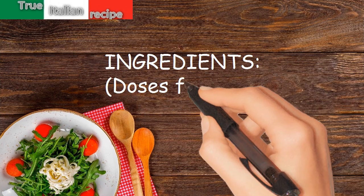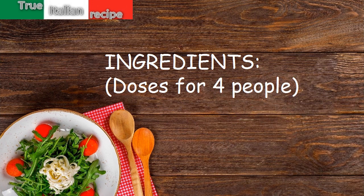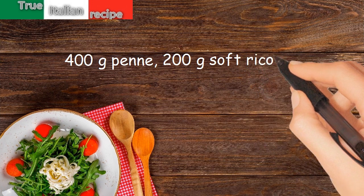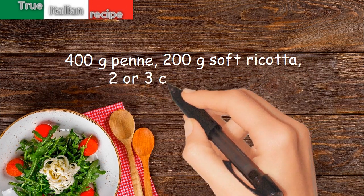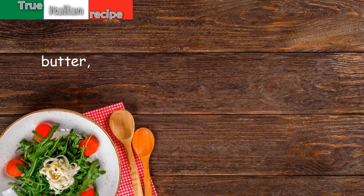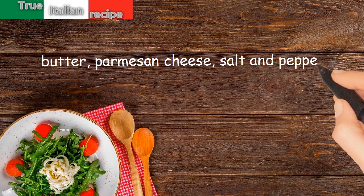Ingredients. Doses for 4 people: 400g penne, 200g soft ricotta, 2 or 3 chard, nutmeg, butter, parmesan cheese, salt and pepper.